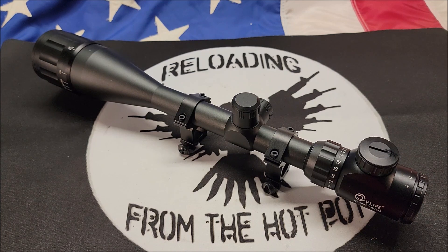All right, my pupils, that's all I got for you today — this new CV Life 6 to 24 by 50. Just having some fun with it. All right everybody, I greatly appreciate you, and always remember to keep blowing that smoke.